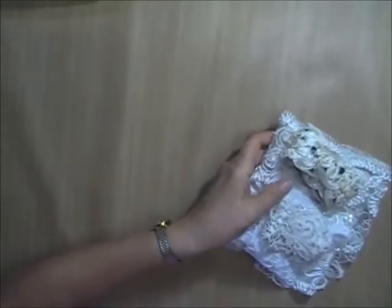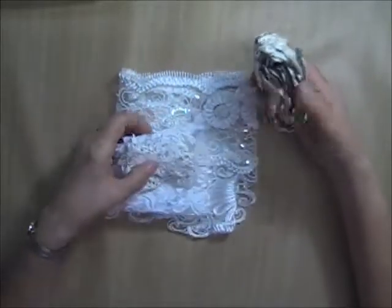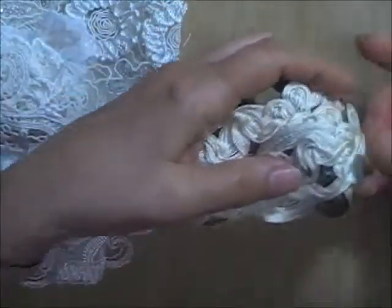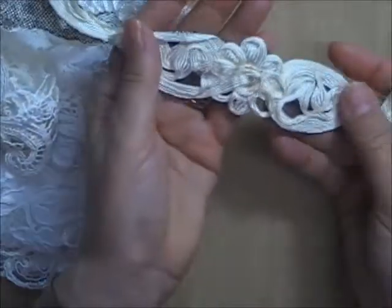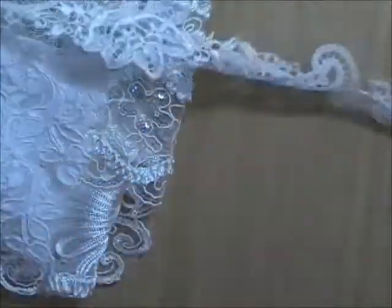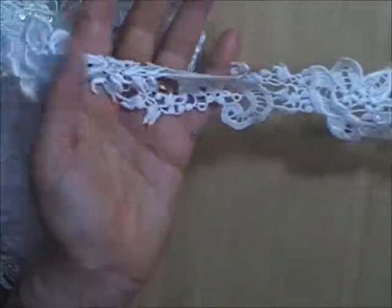Let me get started with the first bundle, which is Lot Q. This one has four pieces in it and no beads — there are only a few sequins on one of the pieces. The first piece is about a yard and has different sections of woven ribbon on a mesh background. There's about a yard of this, and probably almost three-quarters of a yard of this Venice lace trim with no beads and sequins, but you can cut it up and use it in pieces.